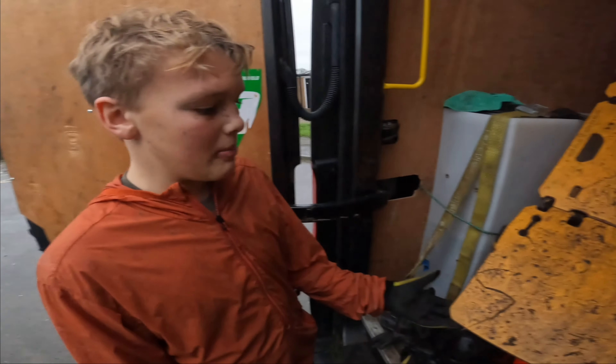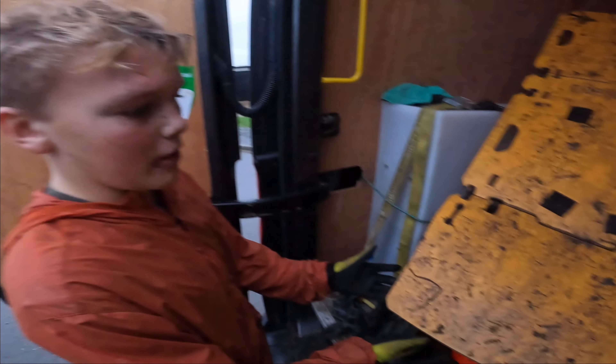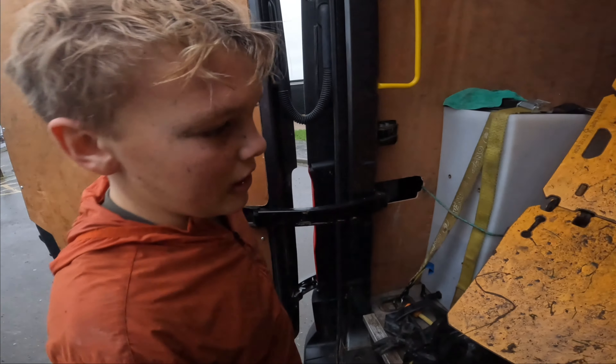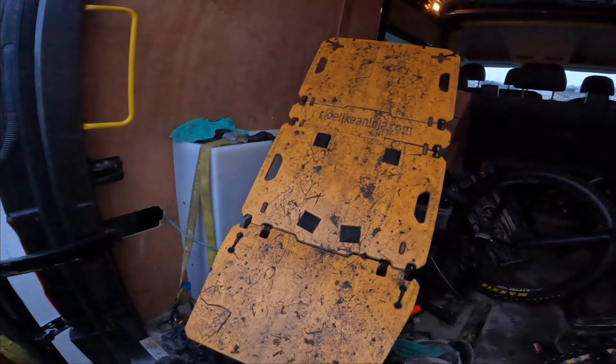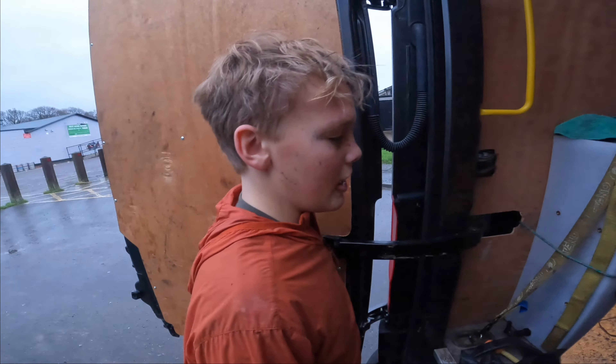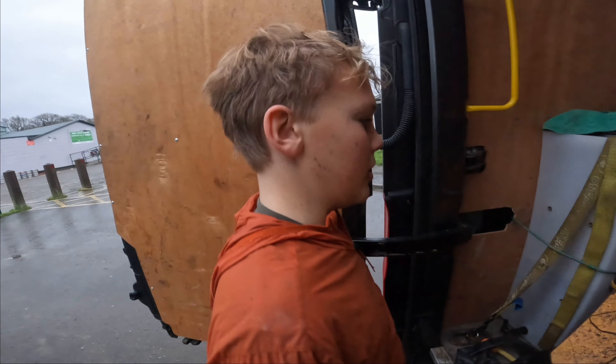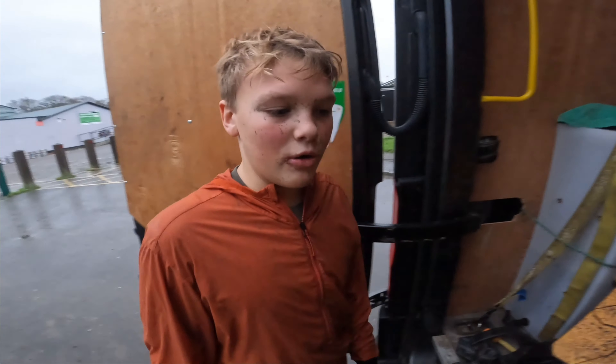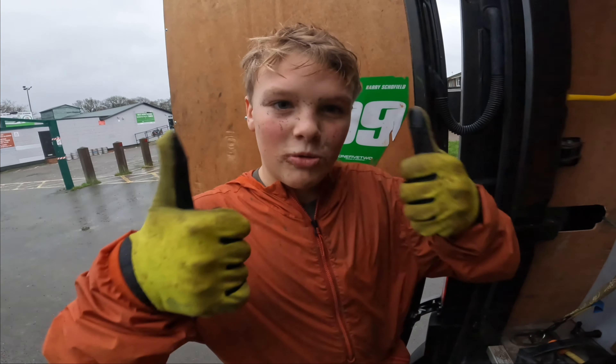We forgot to mention that this Mountain Bike Hopper can also fold up because it's pretty light — we just carried it back over here. It folds up pretty easily and it comes with these mini rope bits so you can carry it on your back like a rucksack, which is pretty cool. Anyway, thanks for watching, please subscribe.